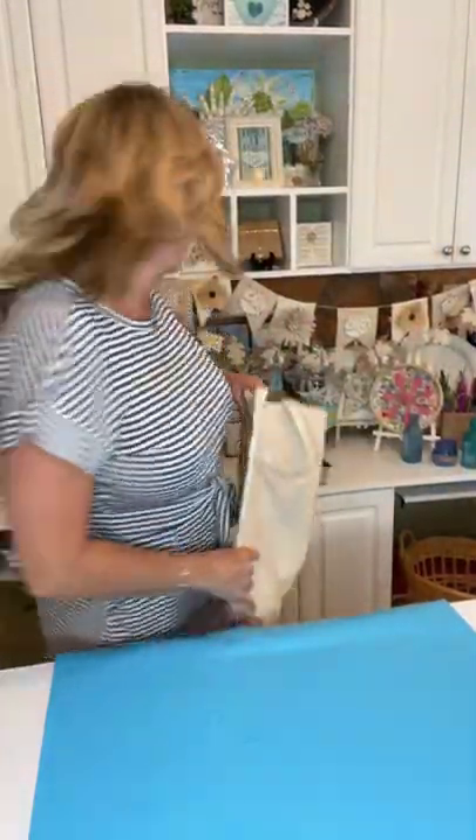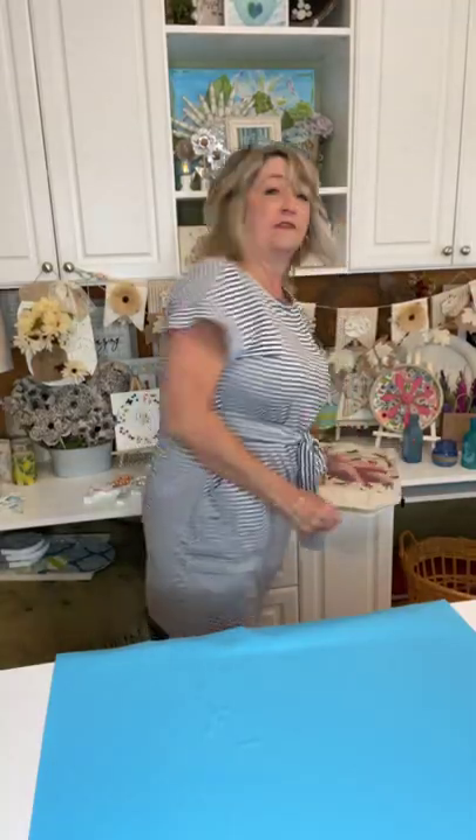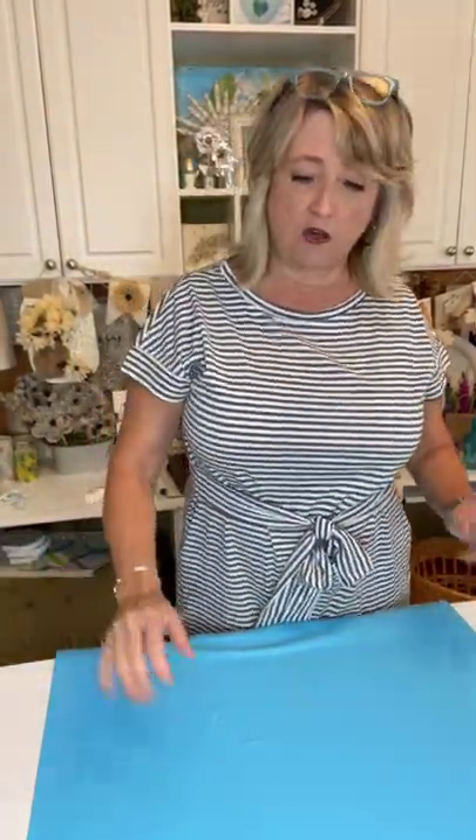Start thinking, because you can use this idea for a bunch of different things — like t-shirts, tennis shoes, tea towels, napkins, pillows — all kinds of things.